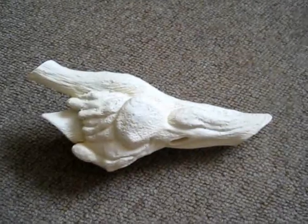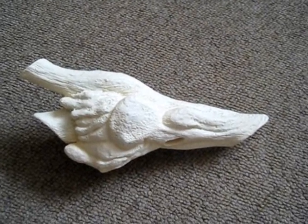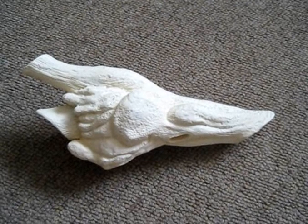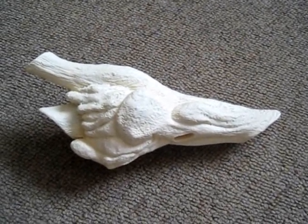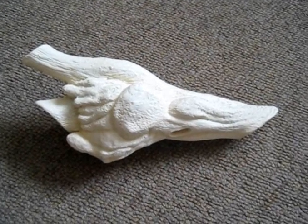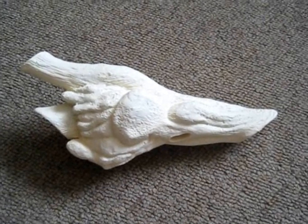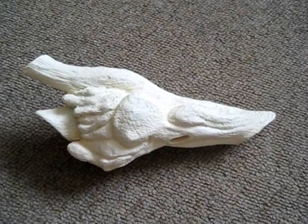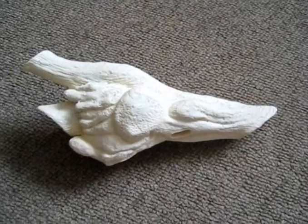That should give it a nice weathered look. I'm going to use lots of passes with different shades of brown and try to get it as close to the film-used piece as possible. Then I'm going to apply some form of clear coat to give it a glossy look, because the one in the film does look slightly shiny, so I'm going to try and imitate that as best I can — but it's coming along.